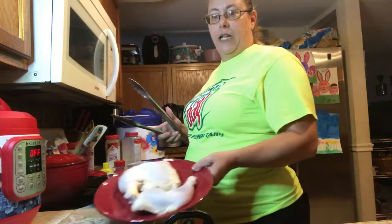Hey guys, welcome back. Today I'm going to be baking for you lemon garlic and herb chicken — chicken leg quarters — and we're going to cook it in the Instant Pot.